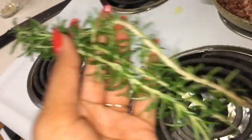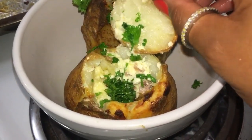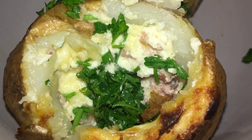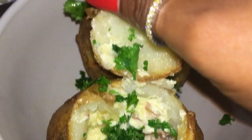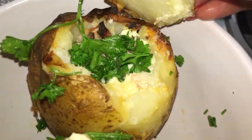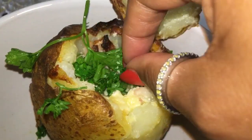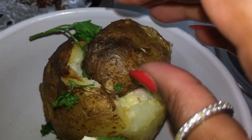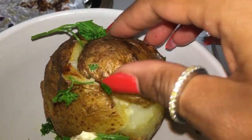Our lovely jacket potato is ready! Garnish it with some fresh herbs — look at it, nice inside with that stuffing, nice and flavorsome. The other one is also garnished with some fresh herbs, nice and lovely.